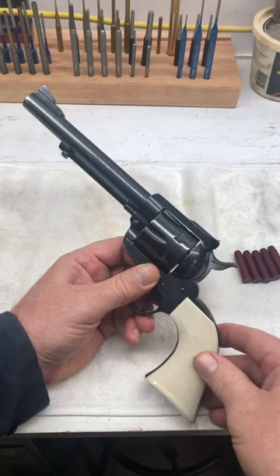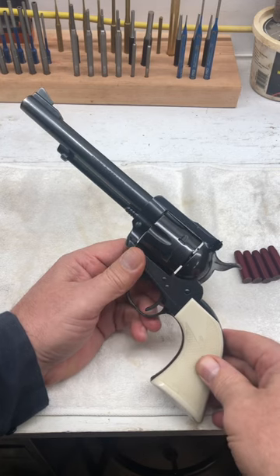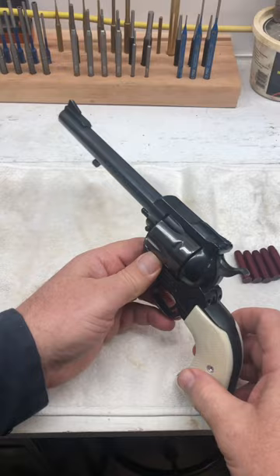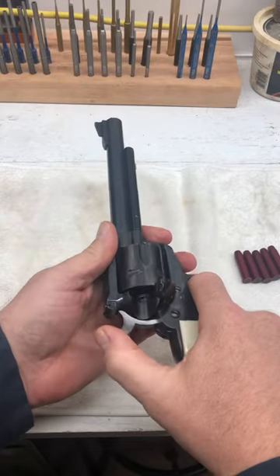So the safest way to carry a loaded single-action army, like this traditional old model Ruger Blackhawk or a single-action Colt, is to only carry five rounds.